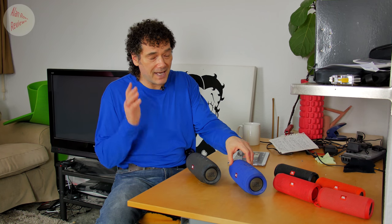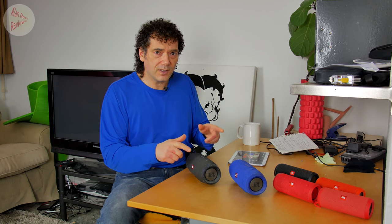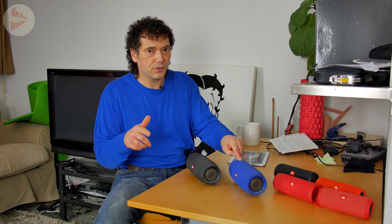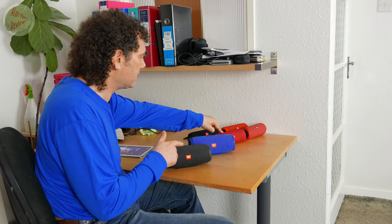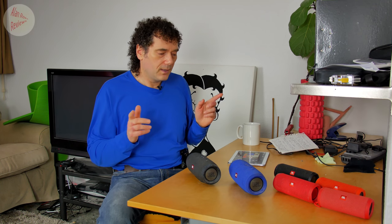It becomes a bit of a nightmare if you use two Charge 3s in stereo. If you do upgrade them to Connect Plus, you will not be able to connect them to Connect-enabled speakers such as the Flip 3. You can now connect them to the Flip 4, which you couldn't do before. Connect speakers can only connect to Connect, and Connect Plus speakers can only connect to other Connect Plus speakers. Connect supports a total of two speakers; Connect Plus supports a total of 100.